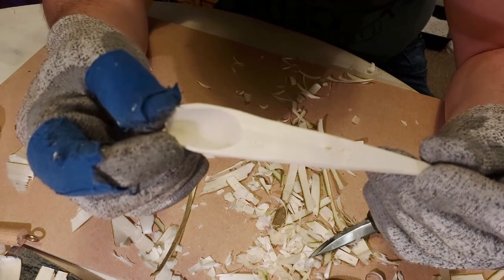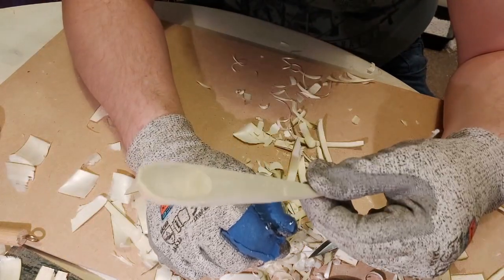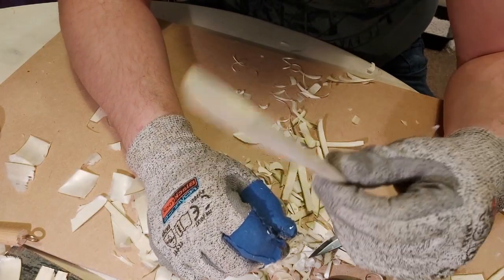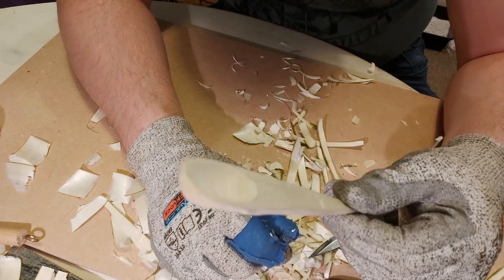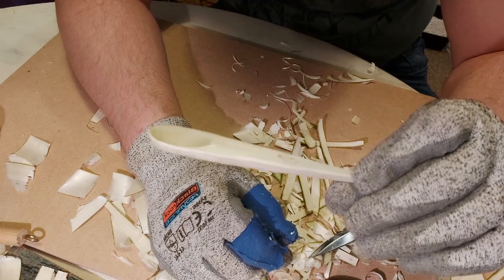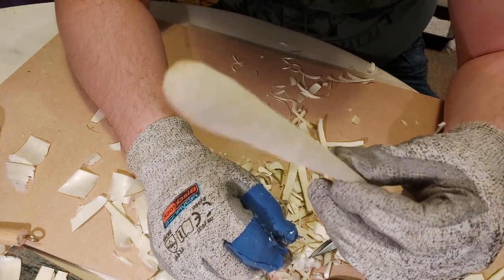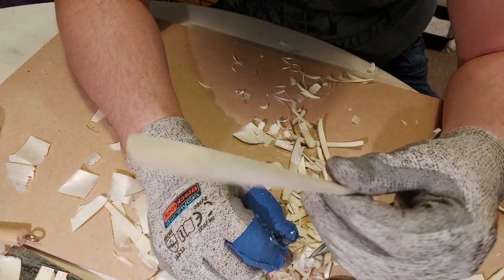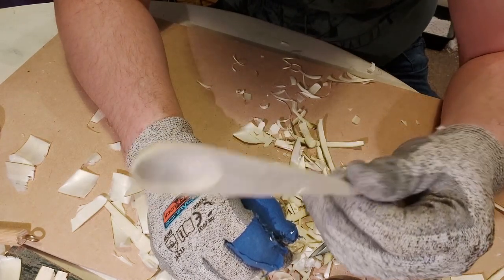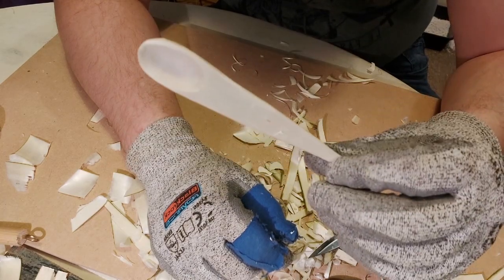That is your basic kayak spoon — nice and easy, really handy little spoon. It's disposable in a good way: it's useful, it doesn't cost you anything, and it doesn't take hardly any time. I can knock one of these out in 10-15 minutes. If you're not making it look pretty, well then it doesn't matter — if you lose it, it doesn't matter; if you break it, it doesn't matter. You just keep going.